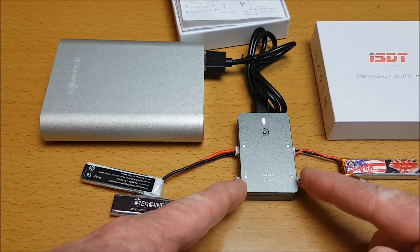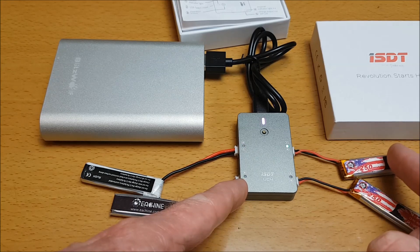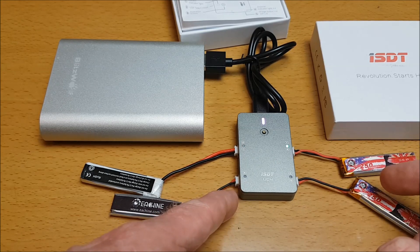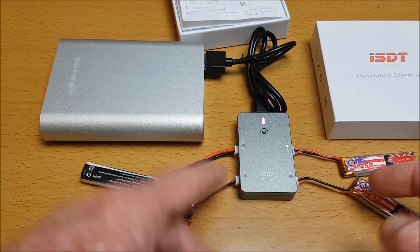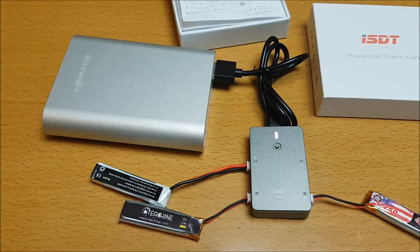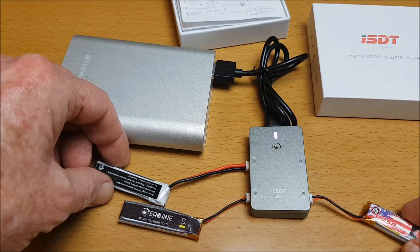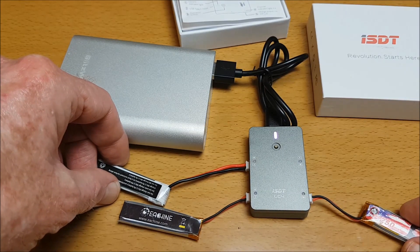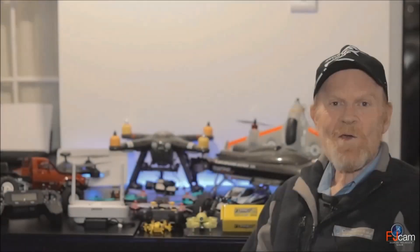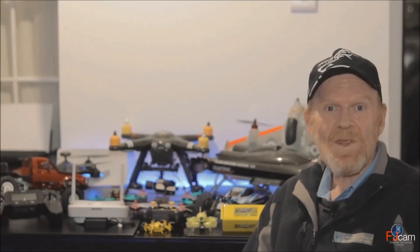We can see that one battery has turned green, meaning it's fully charged, and another is nearly at full capacity. You can simply remove it when done. It's a nice small compact one-cell battery charger. Please subscribe, like, comment, and share if you like my videos.